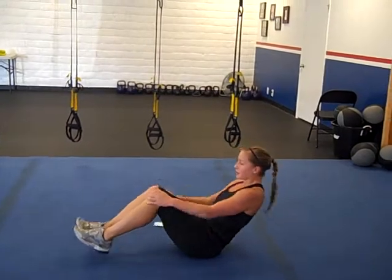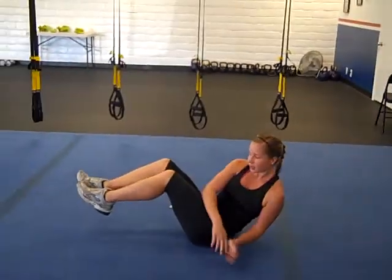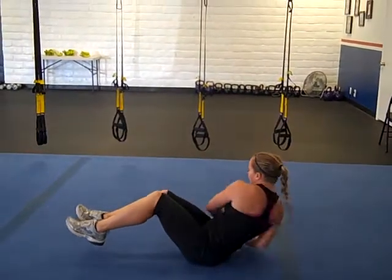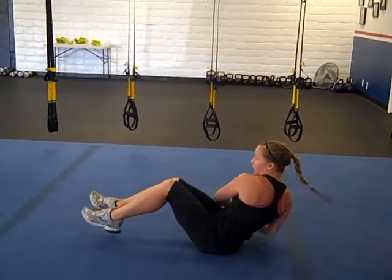Then we have side winders. Back here on the ground, legs off the ground, going back and forth to each side. 100 reps, and each side counts as one.